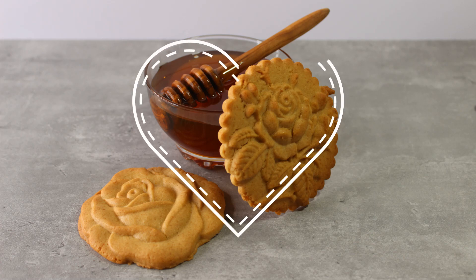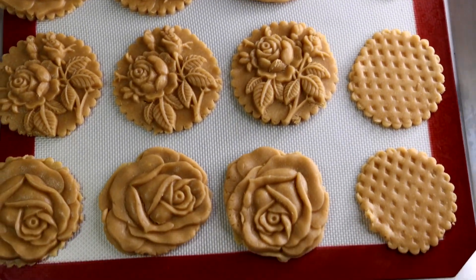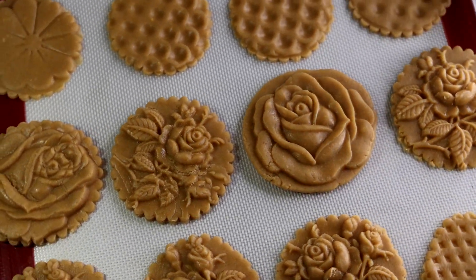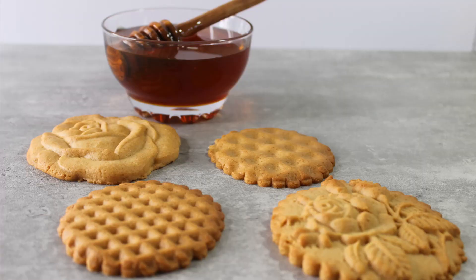Hi guys, and welcome to my channel! Today I want to show you how to make honey cookies. At first they look like traditional Russian praniki, which are spiced honey cakes, but they're actually not. I didn't use all those overpowering spices in my cookies — I wanted the honey to be the star.